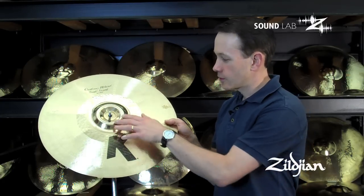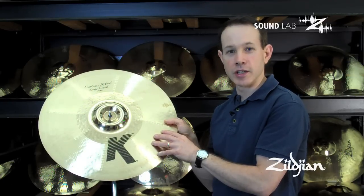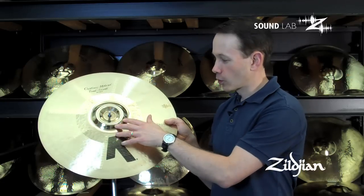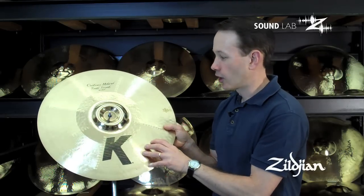The first is we're using a new bell that has originally been seen in the Z3 Ultra Hammet Chinas. It's what we're calling the Volcano Cup, and you can see that the cup comes up and then goes back down in on itself.